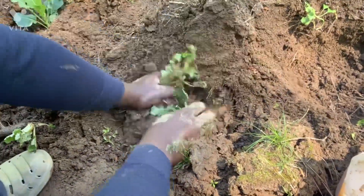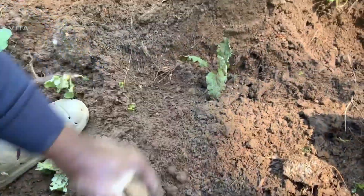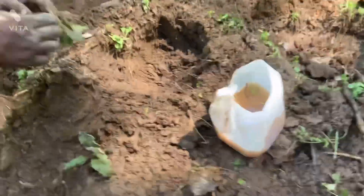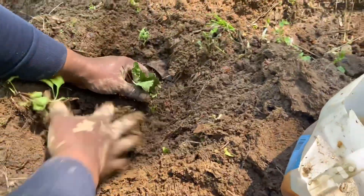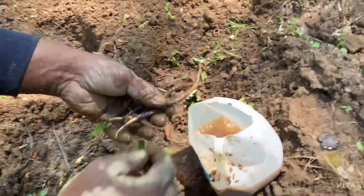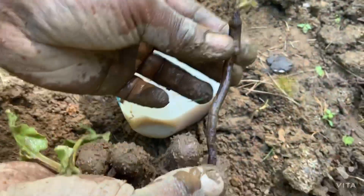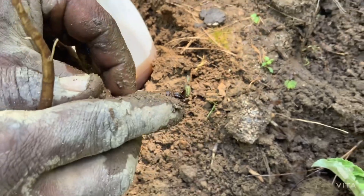It's a very healthy plant that I believe everyone should have in their garden — very easy to grow. Once you plant them, they basically take care of themselves. Since I kept it in water, I can see it starting to push out fresh growth. Even this root, look at this — it's pushing out fresh leaves to the top.